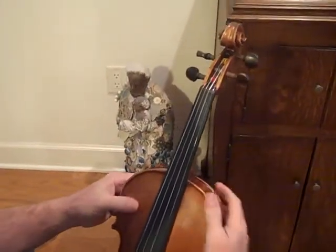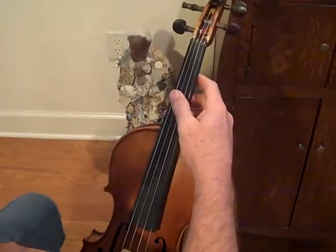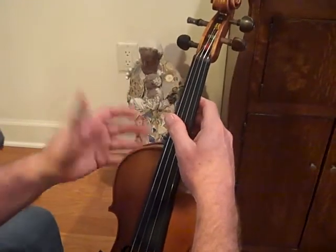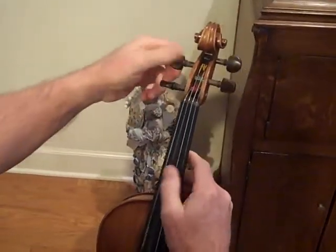This is a video about tuning a violin. Sometimes when I ship fiddles off — it's warmer here in Florida and the fiddle goes to a colder, drier environment — the pegs will slip during shipping. So just say that you get the fiddle and it's like that.